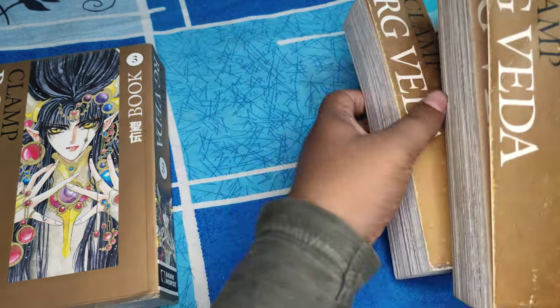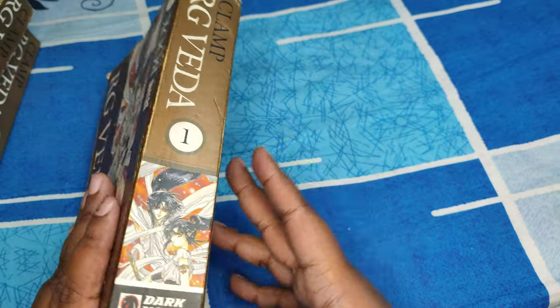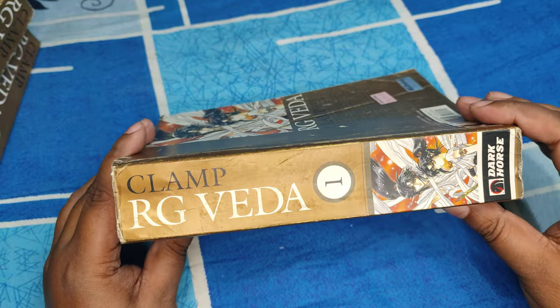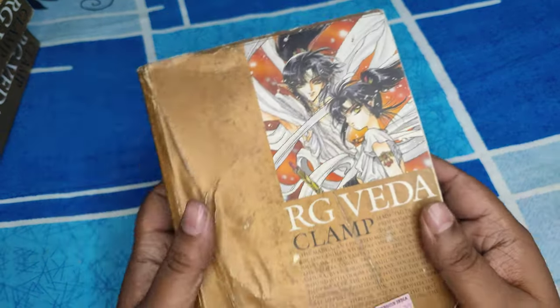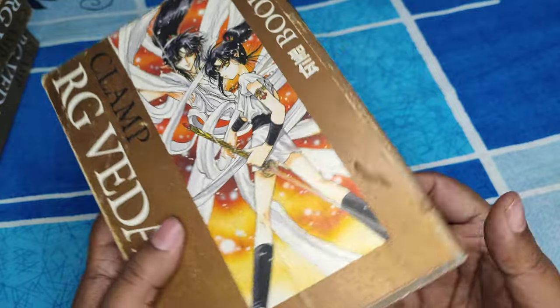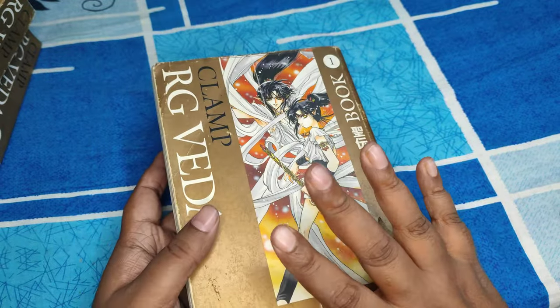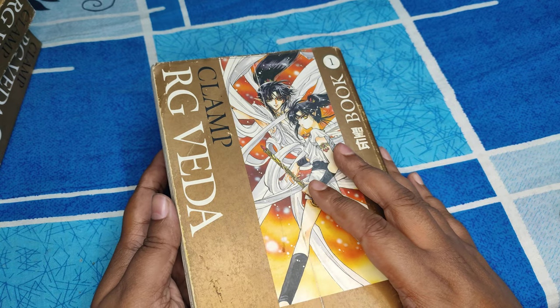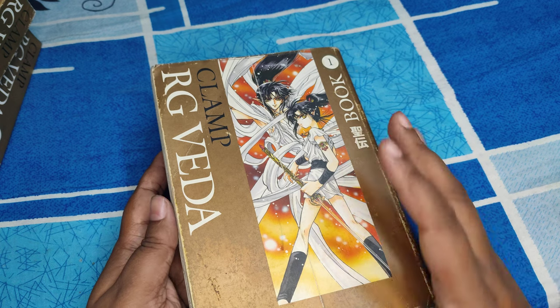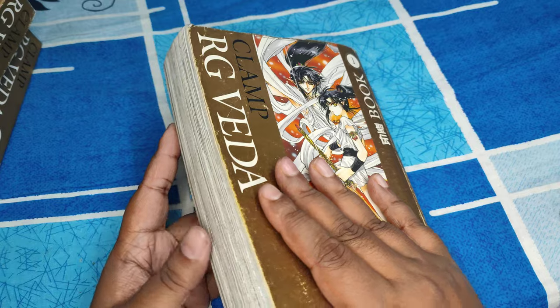Let's start with volume one of Rig Veda by Clamp. This is a fairly thick book — it says Clamp Rig Veda 1 on the spine. Here's the blurb — you can pause and read that if you want. As you can see from these books, these are secondhand books. I got them for a pretty decent deal — I don't remember the exact price but it was around sub 500, I'm pretty sure on that.